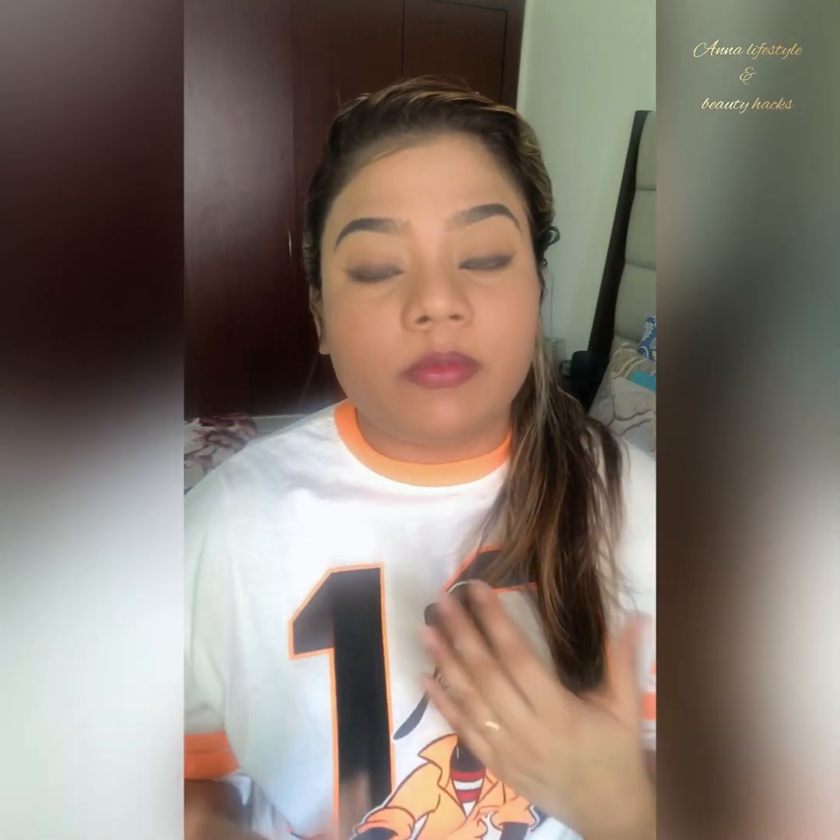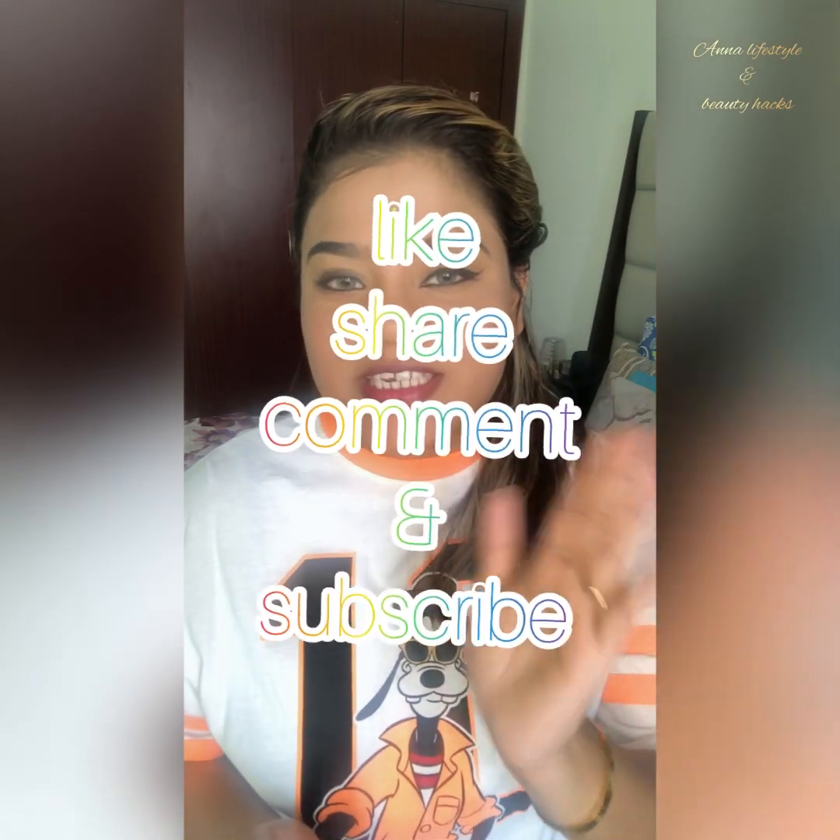Please go and like my video, watch my video, and subscribe to my channel. Give me more love. Thank you. Bye bye guys, see you next time.